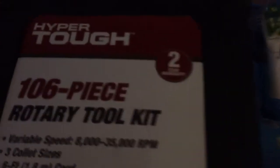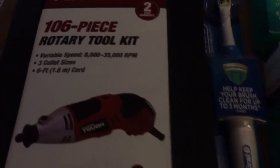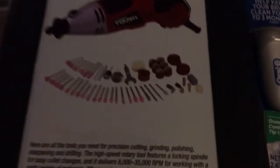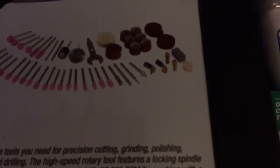I brought out — and I don't recommend you try this at home — I did. It was an emergency. I went out and got this Hyper Tough 106-piece rotary tool kit. It comes with all the things you see here. These little things, they work great. This little white pad kind of busts back out.